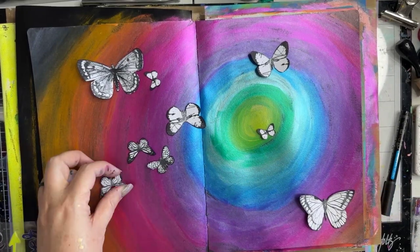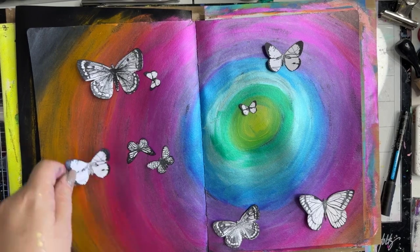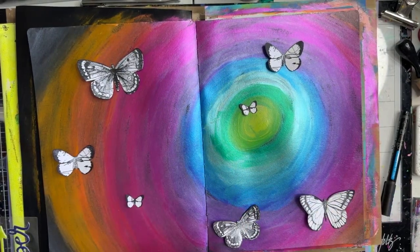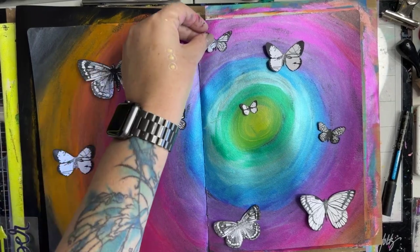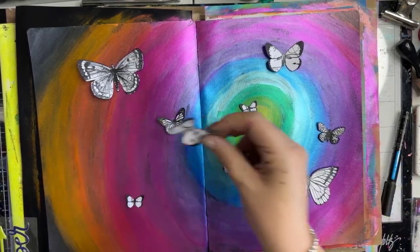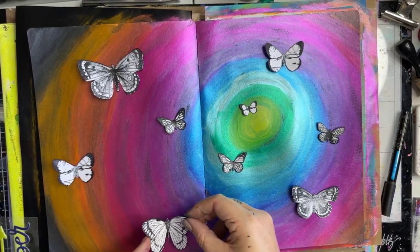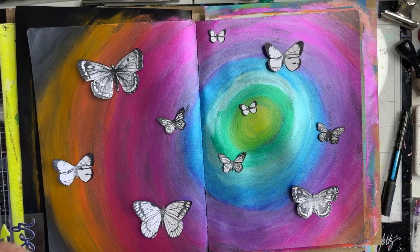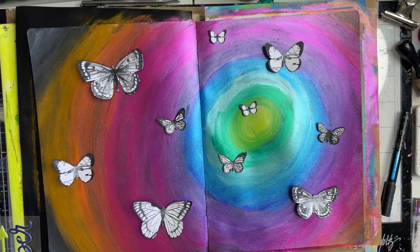I want to add some stamping in and around where my butterflies are going to go to give it a little more depth. First, I need to work out where to put my butterflies — looking at the sizes and positioning. I want this little guy in the middle. I've got two of this one, so I need to make sure they're not close together. I'll put smaller ones down here and in the corners, sitting on the rims where the colours meet.